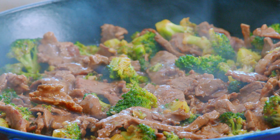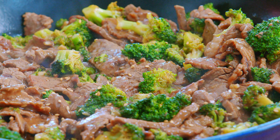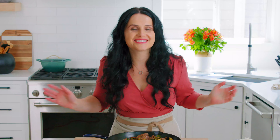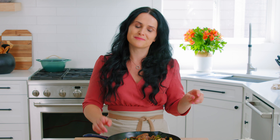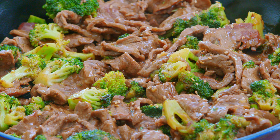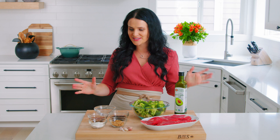This is the perfect dish for a weeknight because it's one pan, no mess, and it comes together in just 30 minutes. Hey friends, Natalia here with Mom's Dish. I am so happy to have you here again for another week of recipes. And this one is the perfect mom's dish — a dish for every single mom. It comes together in one pan: beef and broccoli. Your kids will eat vegetables in this dish, I guarantee you. It's amazing, so let's get started.